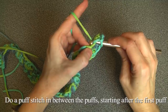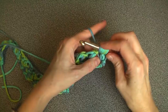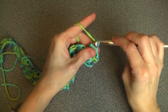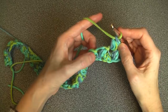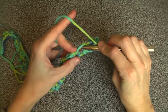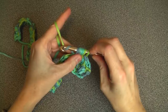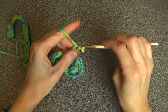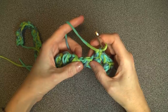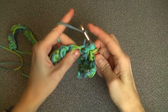Let's do our puff stitch here: insert your crochet hook, yarn over, pull through — just like we've been doing — yarn over into the same stitch, pull through — four on — yarn over into the same stitch, yarn over, pull through — six on — yarn over and pull through all, then chain one. That starts to build the second row. You see there's a puff here and a puff here with nothing in between, so you go in there to place your next puff. Keep doing that till the end of the row.